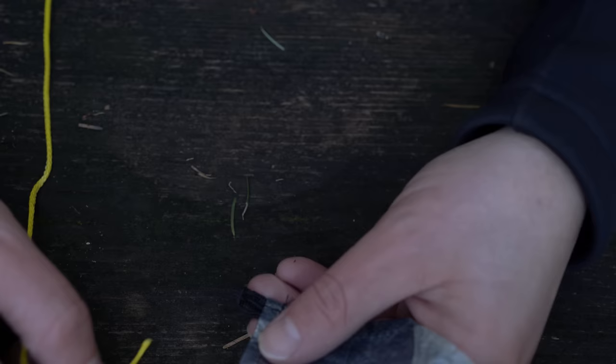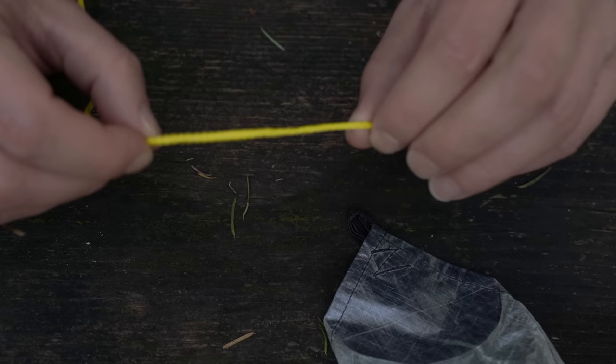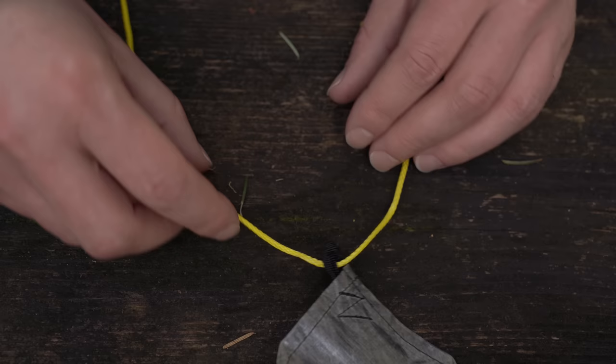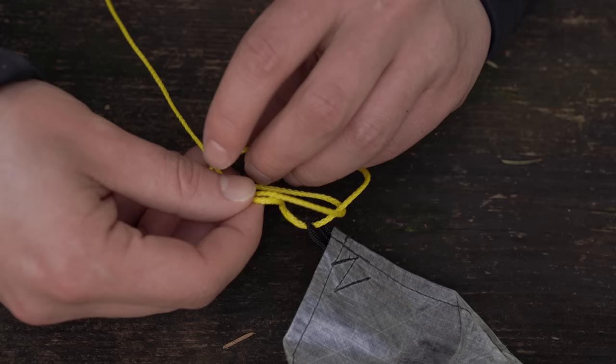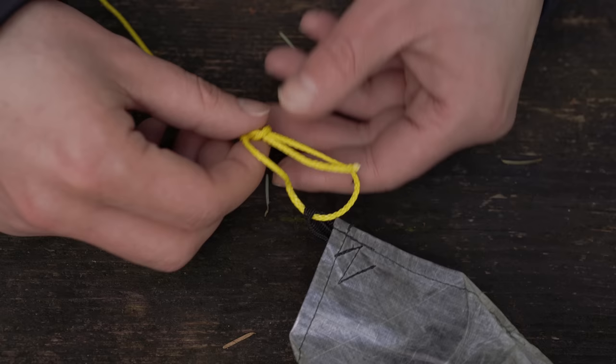The first knot is the bowline. I've got my tarp here — this is the corner, and you can see the webbing loop on the end. With your line you'll have a long end and a short end. Feed the line through the webbing loop, then make a loop in the long end so the short end is on top. Take the short end, feed it through the loop, go around the long end, and then back through the loop. Pull it tight and you have a bowline knot.